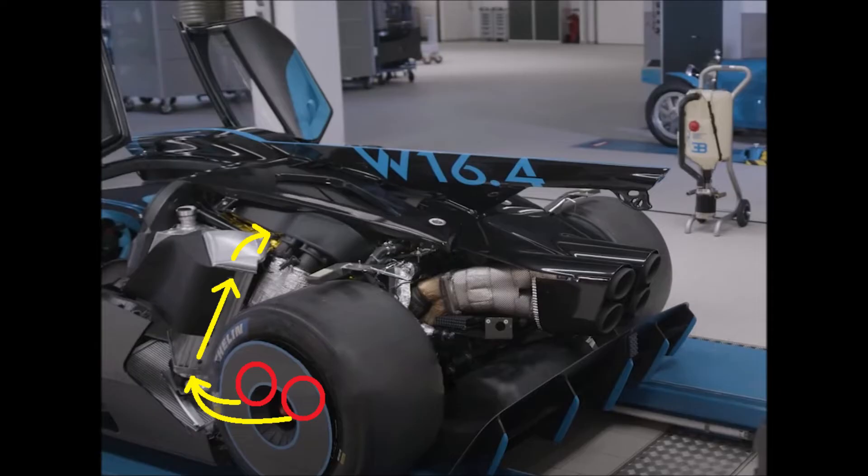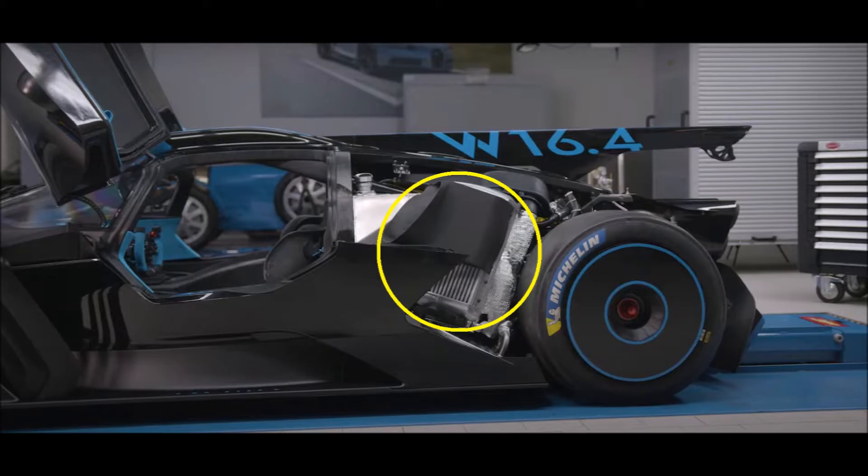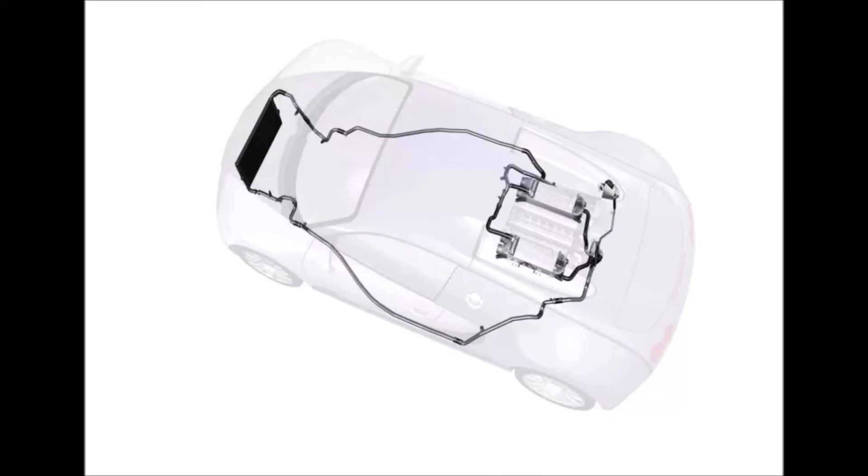The connector is quite thin and the hose towards the engine is a pretty small diameter for an air system. There is one either side, and the special thing about it is that they changed them from water-to-air intercoolers in the Chiron and Veyron to air-to-air intercoolers. This helps to save weight, because you need one radiator less in front, as you can see in this picture which shows the low temperature cycle for the charge air cooling in a Veyron.